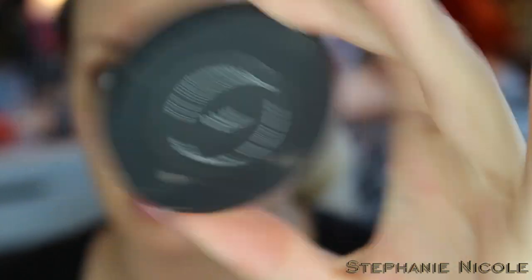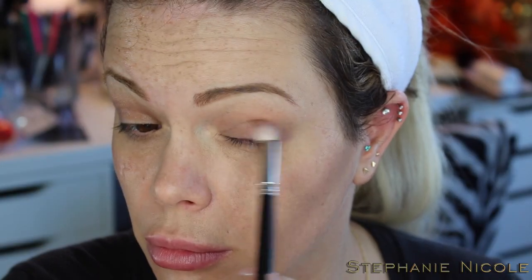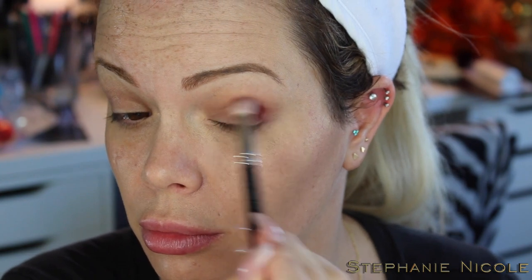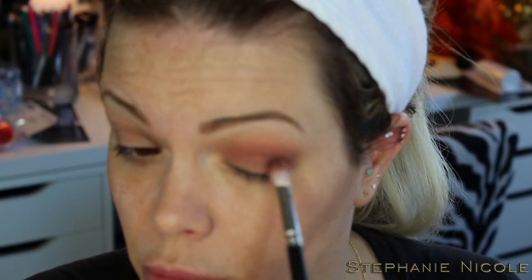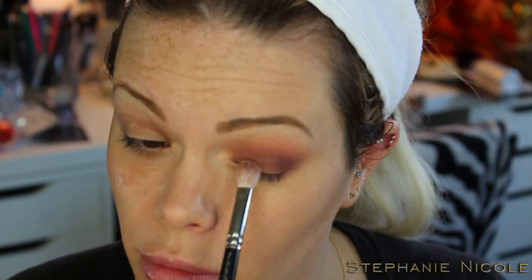I have foundation and my eyebrows done on this side. My eyes have been primed. I'm going to use the Dark Matter stack in the color Blur on my MAC 224 brush and start a smoky eye. Next I'll take Unseen out of the Dark Matter stack on my MAC 217 and go over the crease. Then I'll go in with Enigma on the outside corner and bring that over into the crease. Now taking Dark Matter on the 217 brush, pat it on the outside corner and blend.